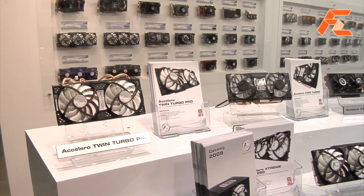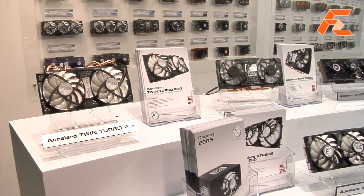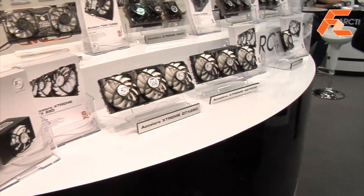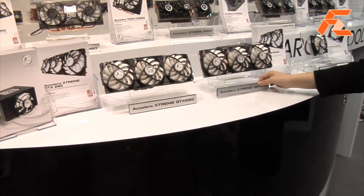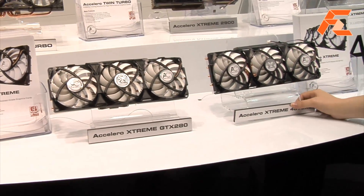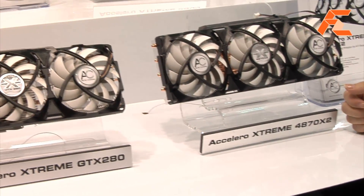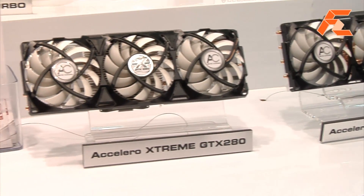Do you have any cooling solutions for the single PCB 295 cards, the dual GPU cards? No, I mean for the single PCB 295, which has two GPUs on it, the new NVIDIA video cards. Before they had always two PCBs, and now they have one, so you can install aftermarket heatsinks easier.